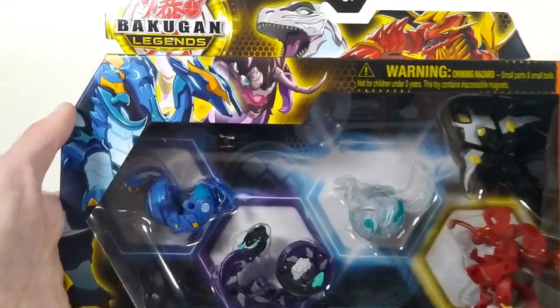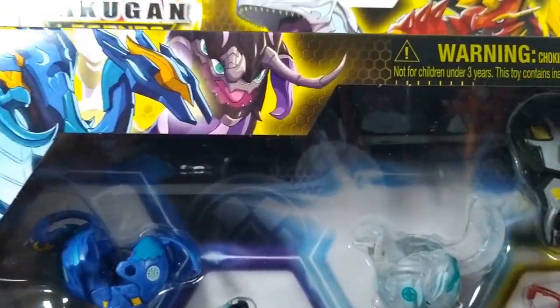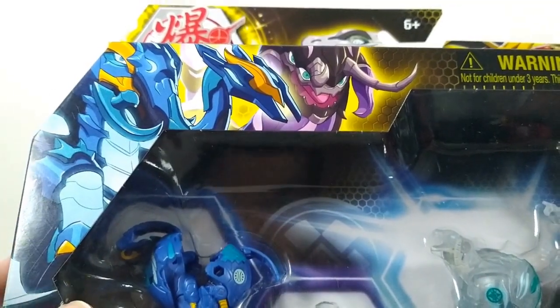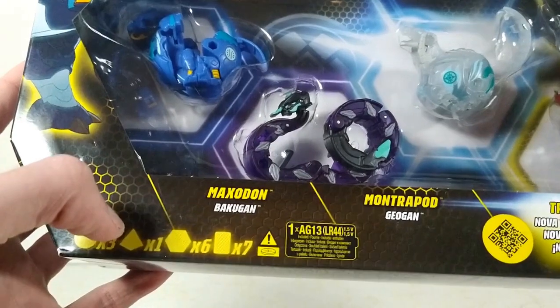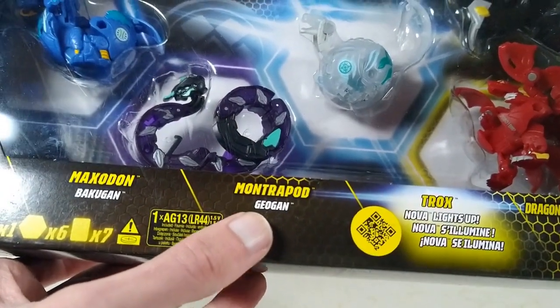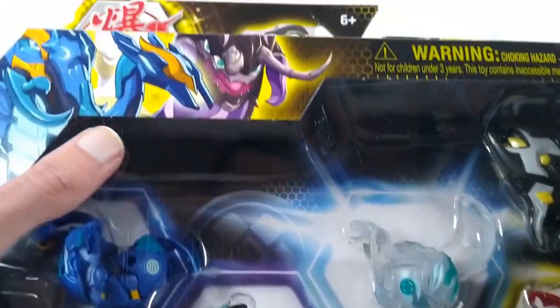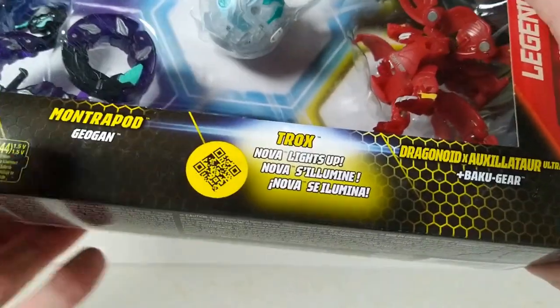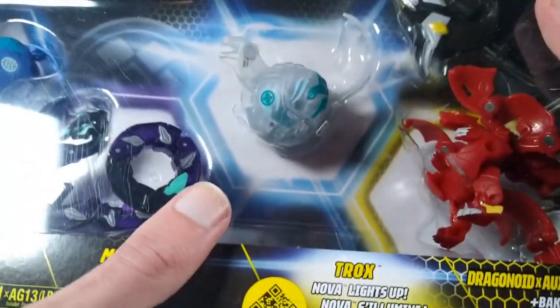We'll zoom in so we can see closer. There we have a picture of Aquas Maxidon. The Bakugan in this set include Mantrapod as our Geogon, there's Darkus Mantrapod and a picture of them. Our Nova Bakugan is Haos Trox, right there.